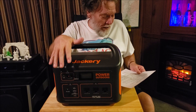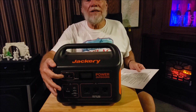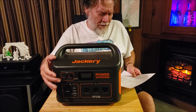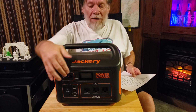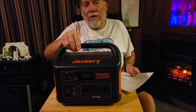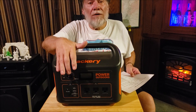Charging inputs: you've got an 8mm DC input right here. It comes with a charging adapter that plugs into your car cigarette lighter charger — you're going to get 10 amps max charge rate. You also have Anderson connectors where you would connect solar panels, one to two solar panels. You can put two 100-watt solar panels in here — they must be connected in parallel — and you'll get your maximum charge rate through there.